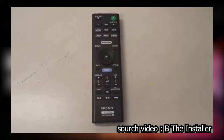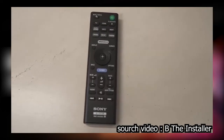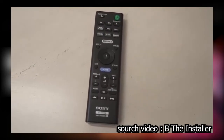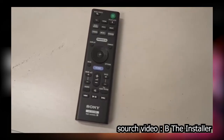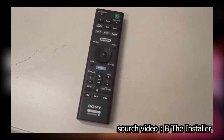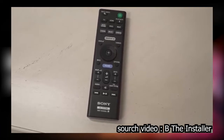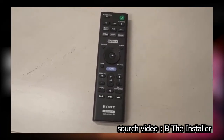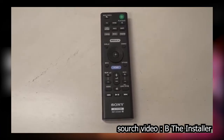This remote has buttons for different music services at the top, input switching, Bluetooth, and different sound modes — cinema, music, and standard. It has a button for immersive AE on or off, plus option, back, home, and directional buttons. The volume button is in the center, which gets a bit confusing because bass is on one side, rear speaker on the other, and volume in the middle. But overall it's a decent little remote.